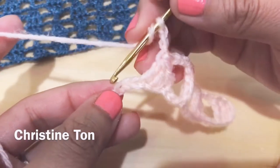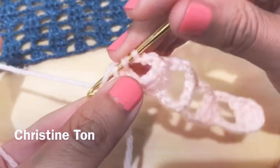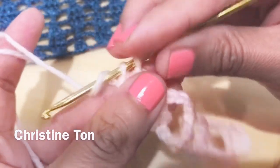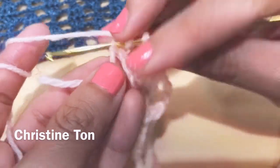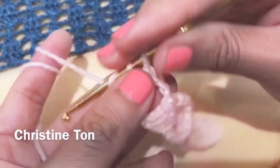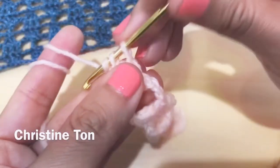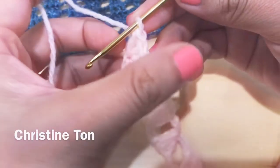Go to the last stitch and repeat: yarn over, do three double crochet in the same stitch — one, two, three. It's symmetrical. Turn your work over.